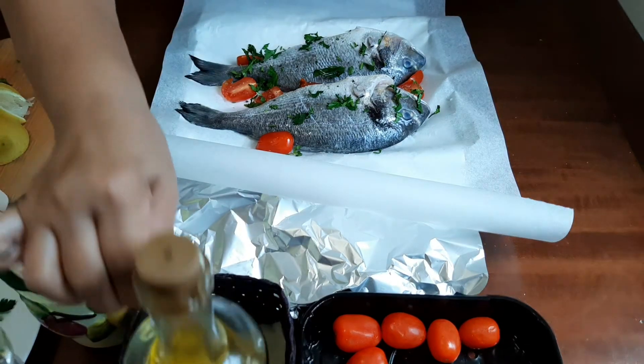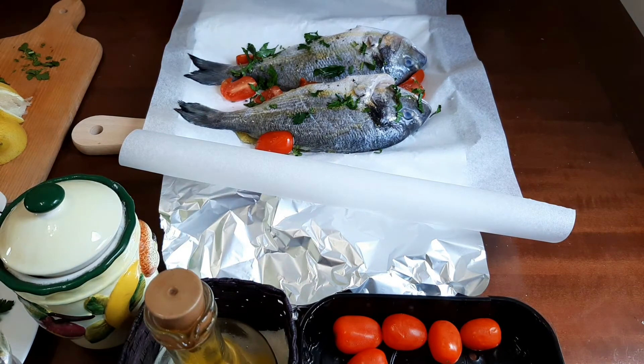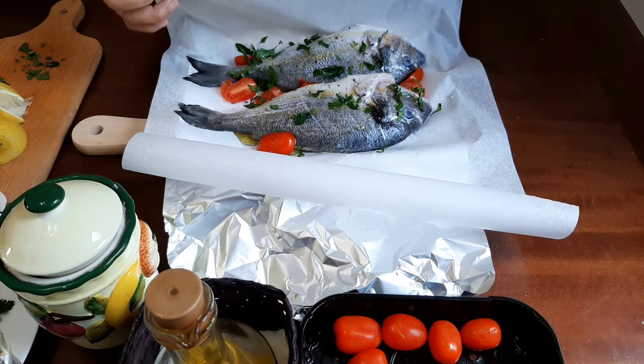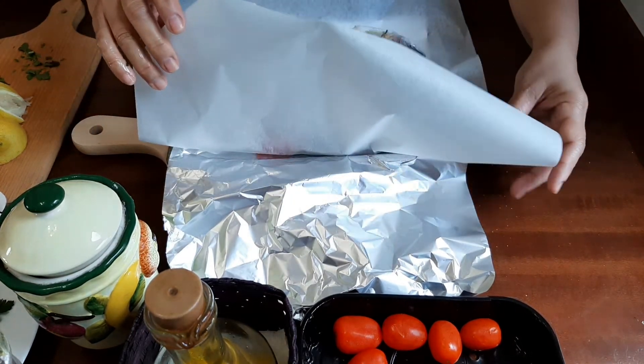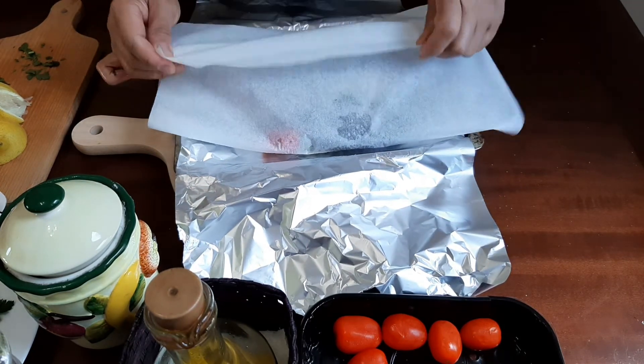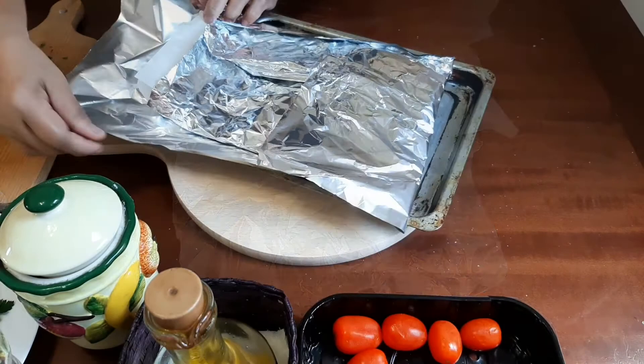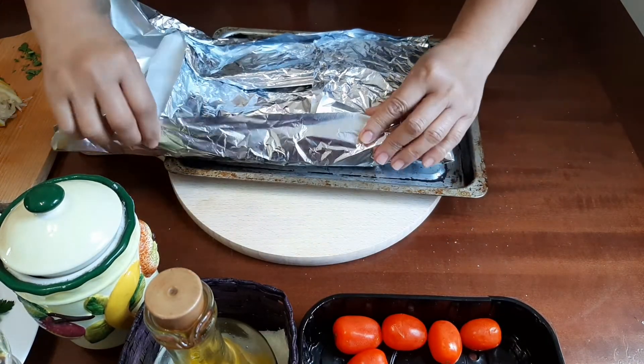The last thing to add is a little olive oil on top. Then it's time to wrap them — first the parchment paper, then the aluminum foil over it, wrapping them well.